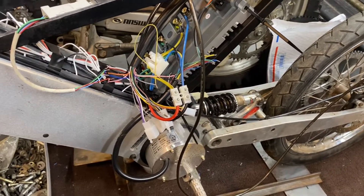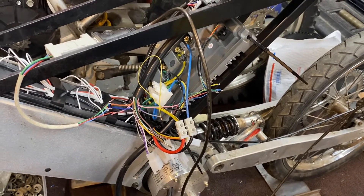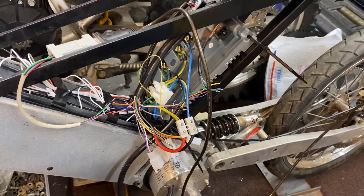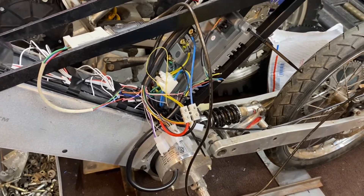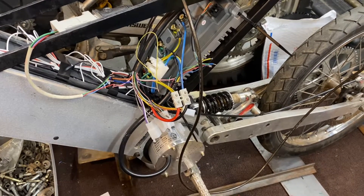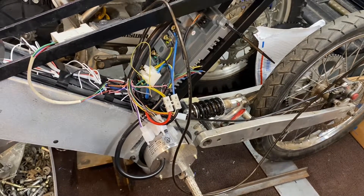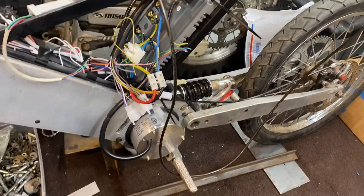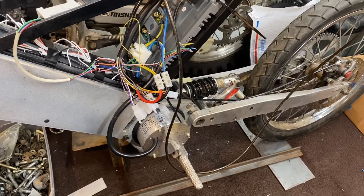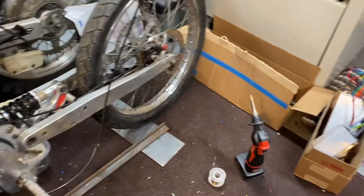I'm looking at maybe sourcing another motor, which is really hard because of the size constraints. I also ordered another 72-volt sine wave controller — it's only about 45 amps, but if it works it may be just enough to get this up and running. The motor did go in there fairly easy, so maybe we can find something else. I think the QS1000 will fit — it's like two millimeters bigger — but I'd have to order it on Alibaba and it's going to take a long time to come in.